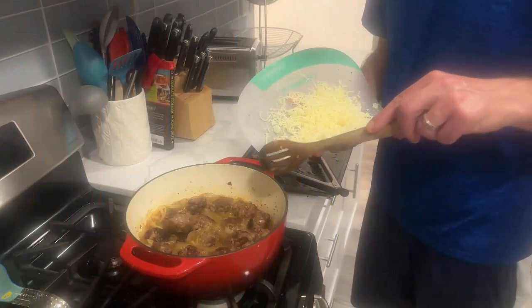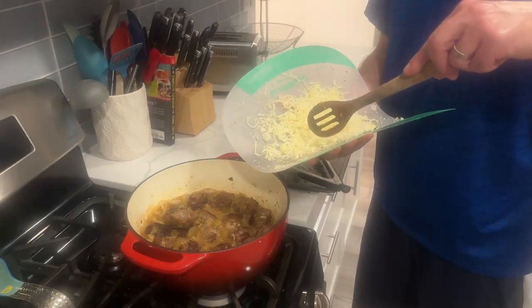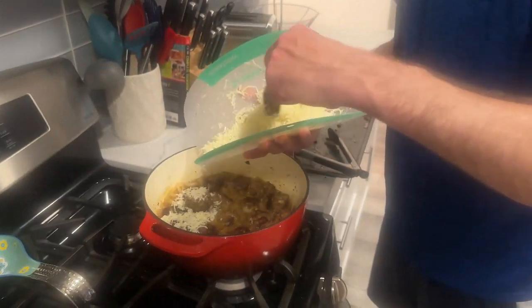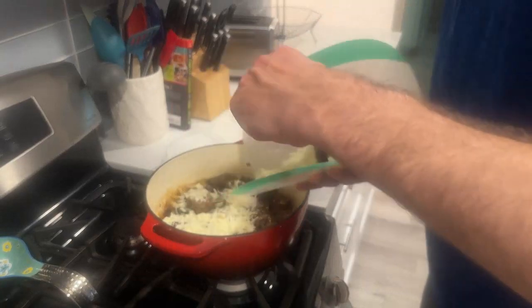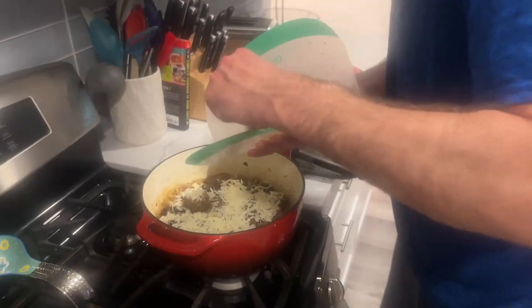I've added the meatballs to the onion and beef stock. I'm going to add some cheese on top and then put it in the oven for five to seven minutes and we should be ready to go. Let's try and mix it nice and evenly. This is going to be really good and really fattening.